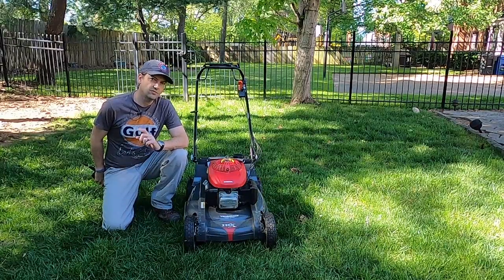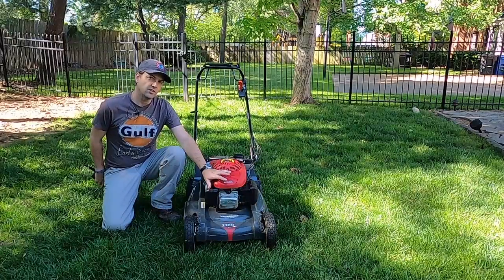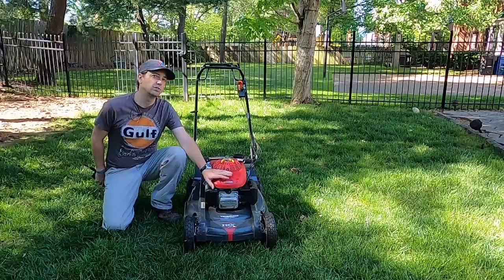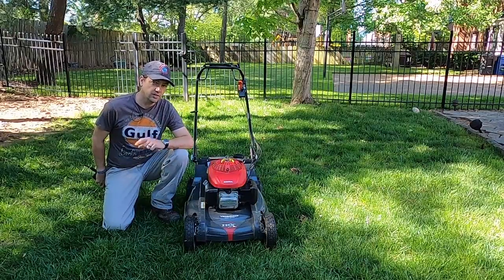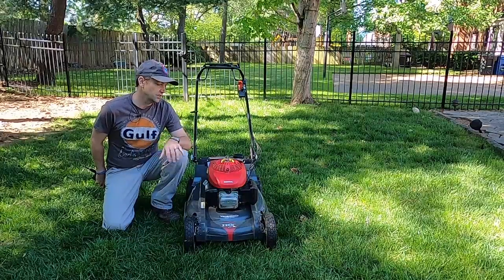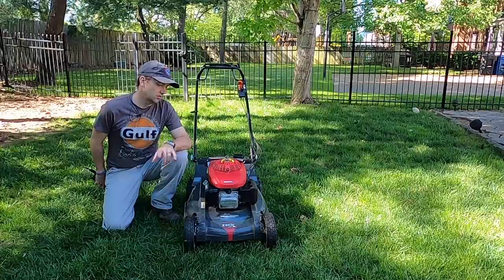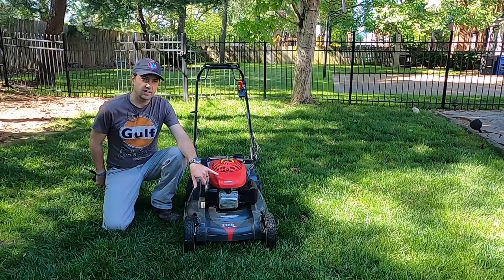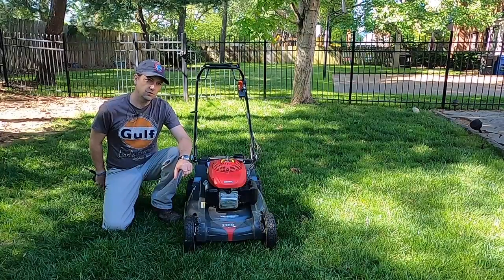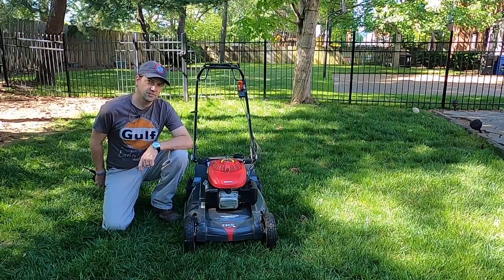It's lawn mowing season, and if you've got a mower like this one that has automatic throttle control and there is not a way for you to adjust that idle — or so you would think — we're going to show you a way to do that. We're going to show you how to adjust the idle on a Honda HRX that has an automatic throttle adjustment, and we're also going to show you how to check your RPM. Stay tuned, coming right up.